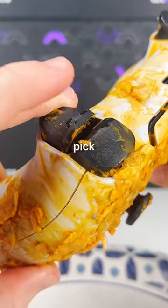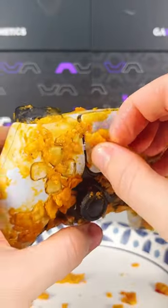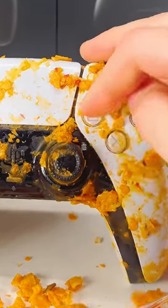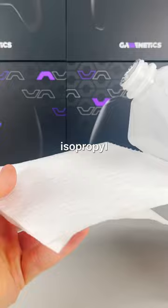Hopefully your controller never gets to the point where you have to pick stuff off of it, but if it does, try to pick off as much as you can before doing anything else. This is definitely an extreme case, but once you've got off all you can, it's time to bring in a paper towel with some isopropyl alcohol on it.